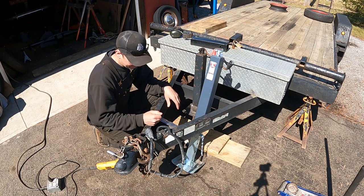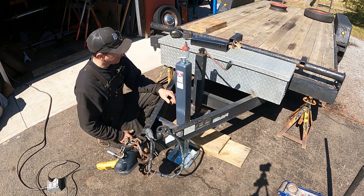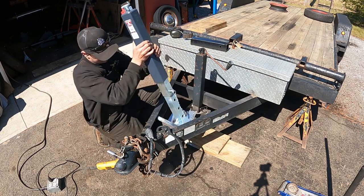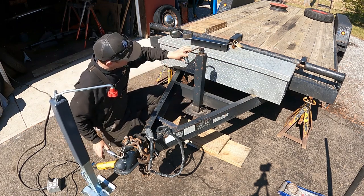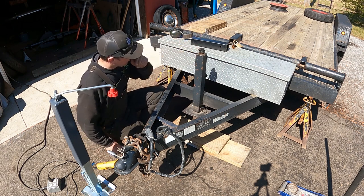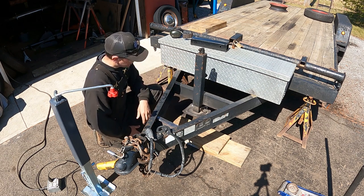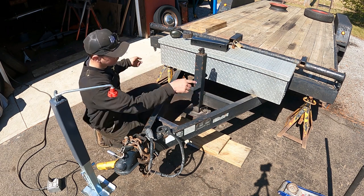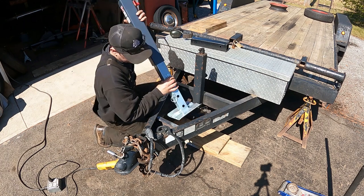Alright, welcome back to the Quick Speed Shop. I'm back at it. Today I'm fixing my trailer. As you can see here, I've already got a trailer jack. Well, here's the problem.